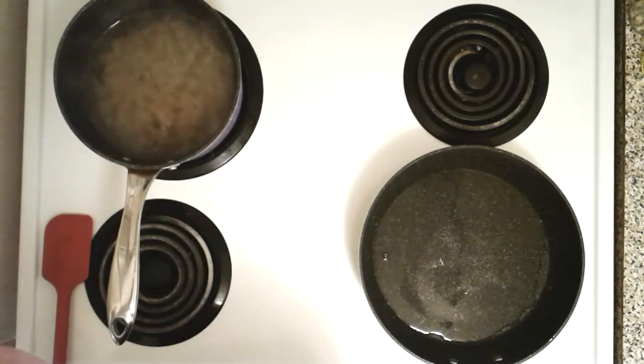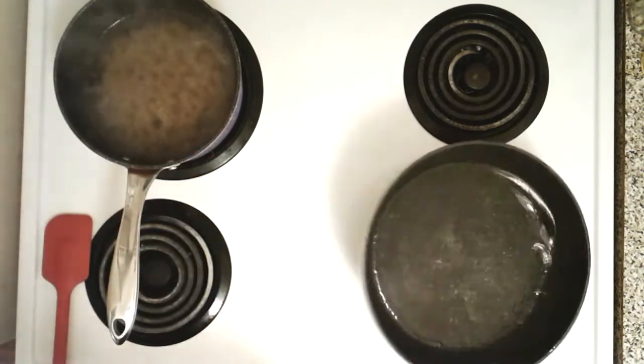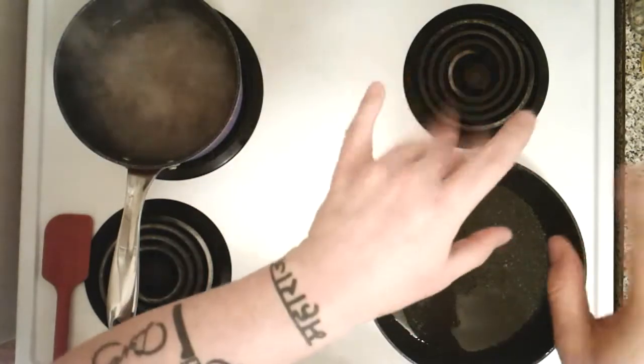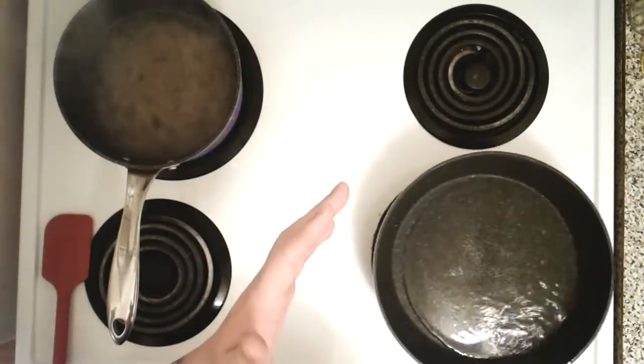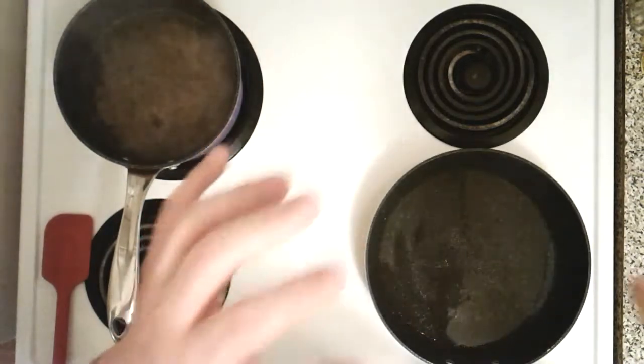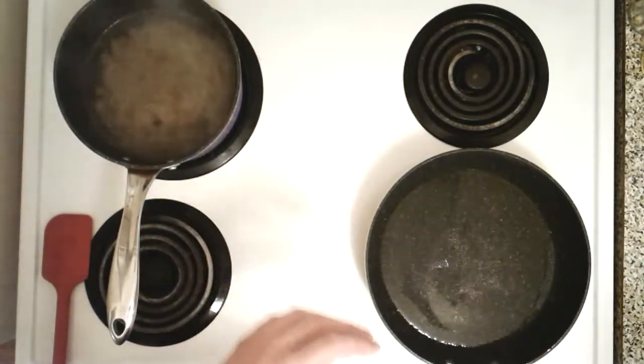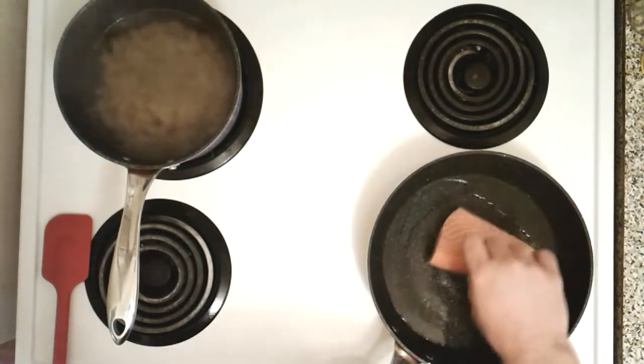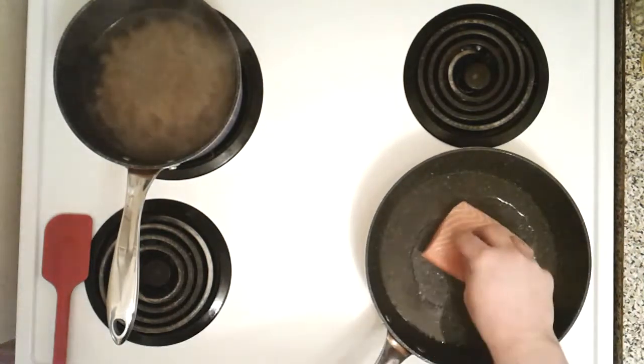You want to get the pan hot — just a little more than medium heat until it's about smoking, and it's just about right now. We're gonna spend most of the salmon's time cooking on the skin. Here we go — get ready for the awesome sizzle!